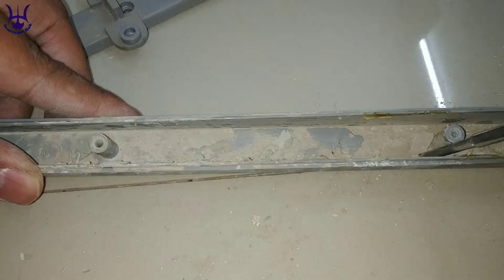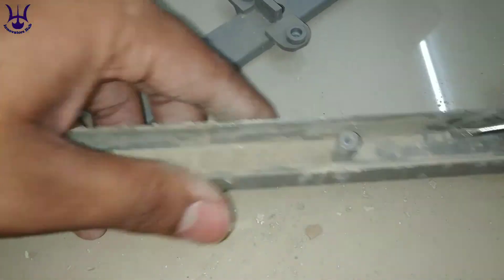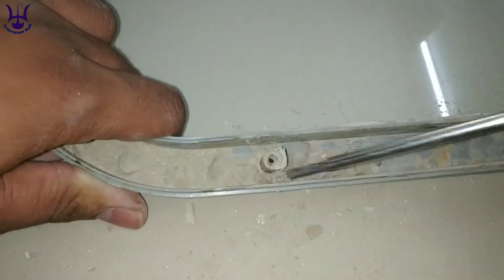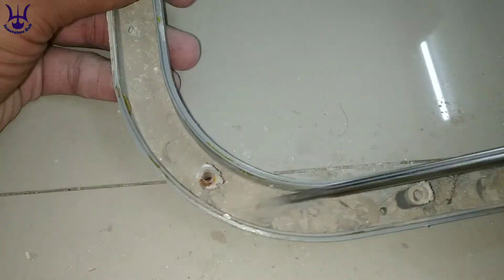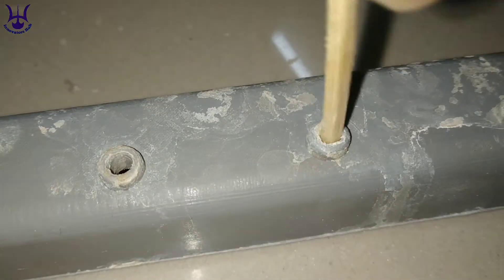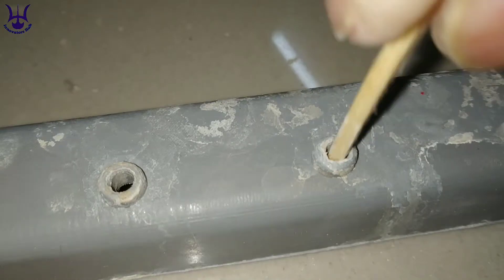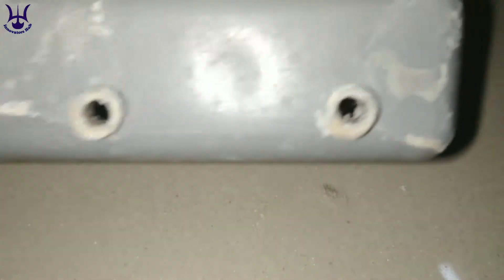You would have to do the same process throughout the pipe and throw out that waste from the PVC pipe. Now you would have to use a matchstick to clean the blockage of the holes. This is a very effective way of cleaning.